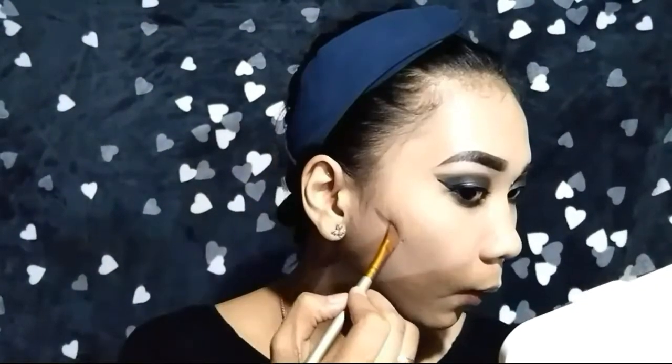Using the same black eyeliner, I'm going to tightline my waterline. Using this flat angled brush, I'm going to create a line from the hollows of my cheeks down to my jaw.